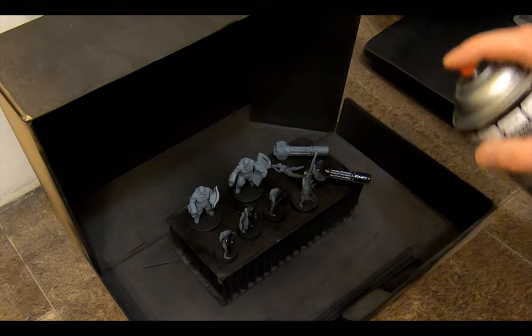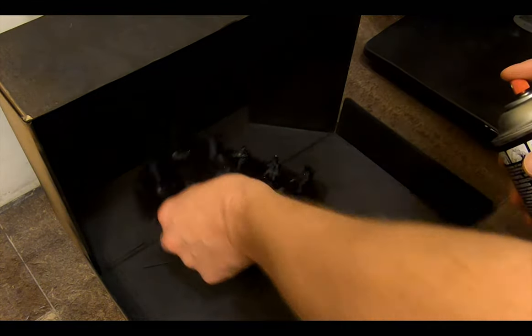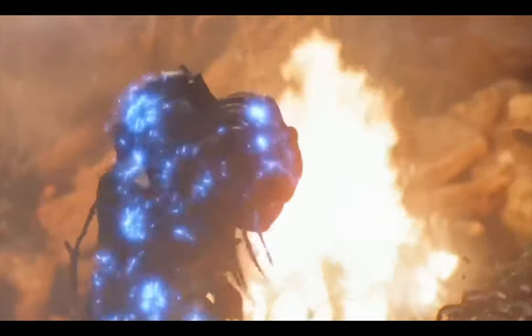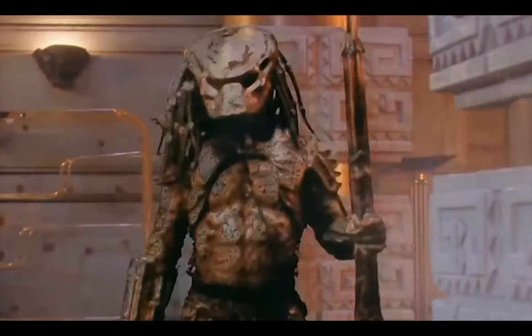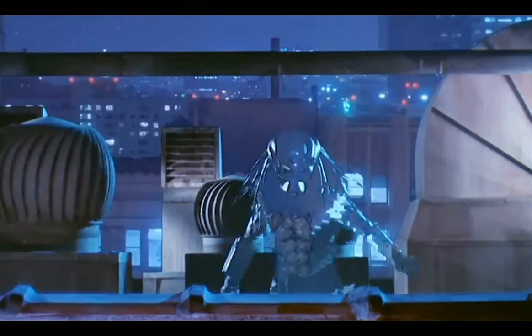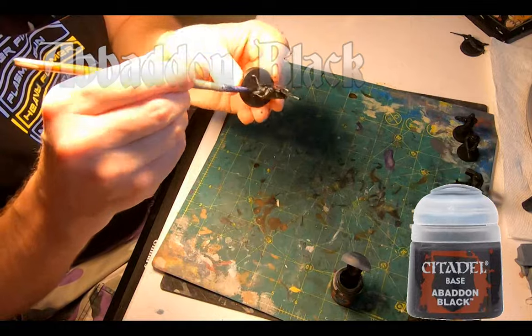The prints came out great and off they go to the boot box for a layer of Citadel Chaos Black primer. I pondered using a translucent resin to print these and have them all predator-like and see-through — just a visual distortion — but that's a lot of money for two figures. I guess I could use it for Tyranid Lictors and Death Leapers, but maybe another time. Then a base of Abaddon Black all over the models.